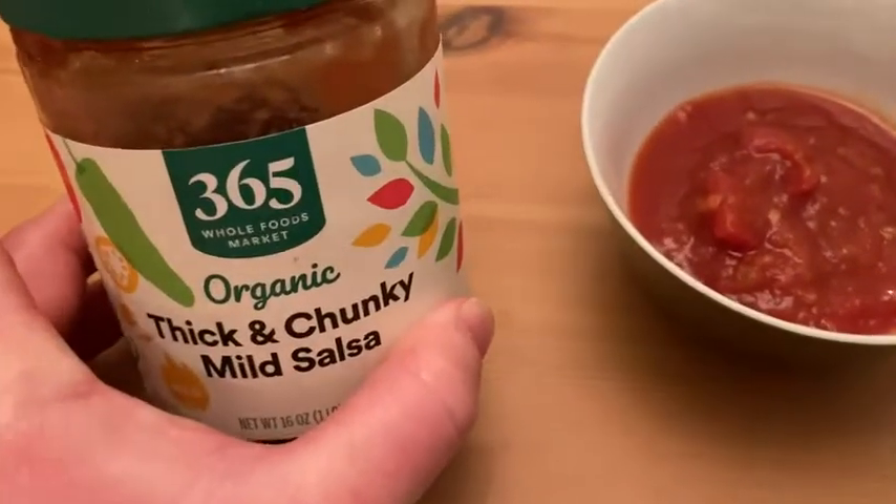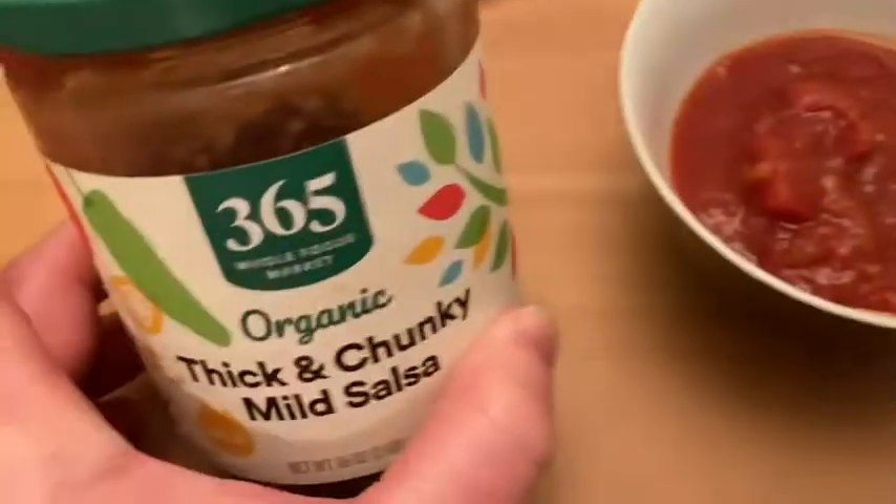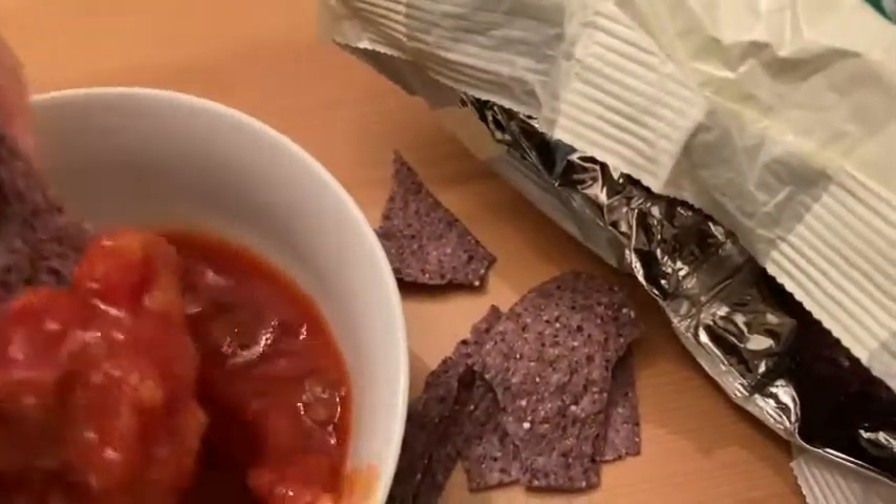Here I have some salsa I also got from Amazon. This is the organic thick and chunky mild salsa, the Whole Foods Market brand. So I'm going to take this and just try it with this.